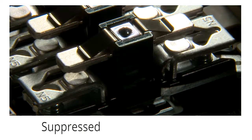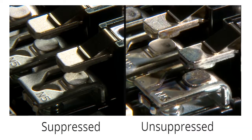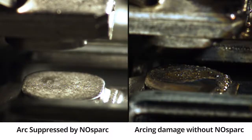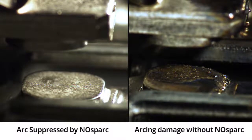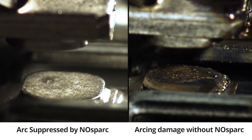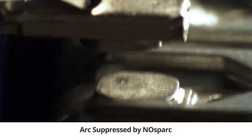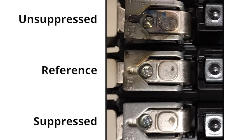We have an A and B test — we run tests arc-suppressed and we run tests unsuppressed. There's an arc species zoo in a single contact cycle, and our arc suppressor is designed to handle each one of them. After 1,111 hits on that contact, suppressed, we just didn't see any arcs. The contact stayed as pristine and clean as the reference contact — that fact was awesome.